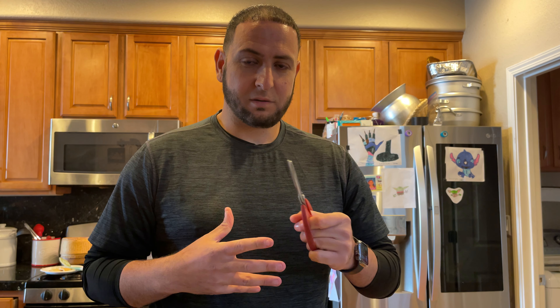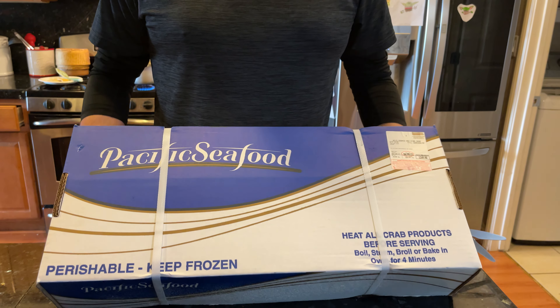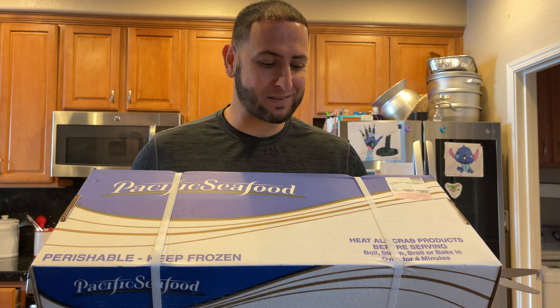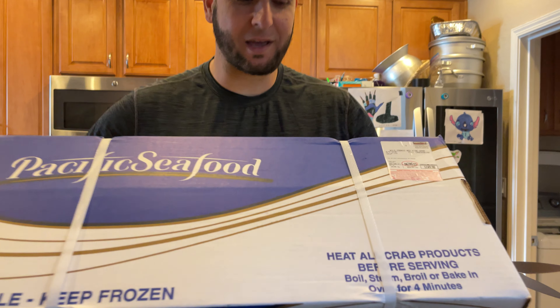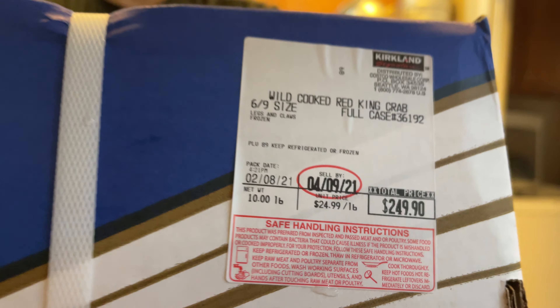This is a new video today, guys, to kind of change things up in regards to cancer awareness. I wanted to include a few new things to spice it up a little bit so that you guys aren't overwhelmed with medical information. So today's a cool video — it's going to be an unboxing video of the Costco 10-pound king crab box.